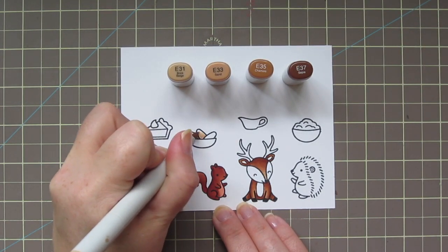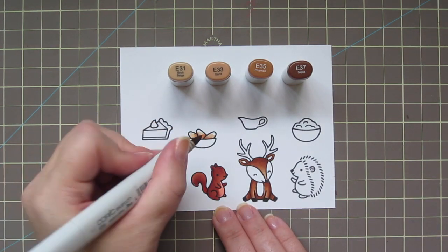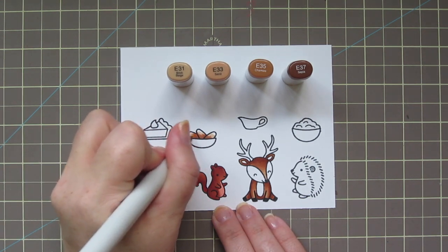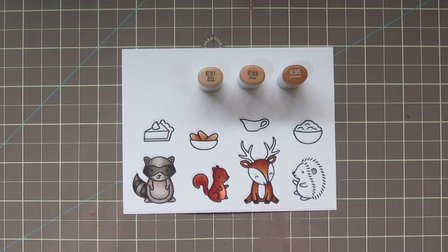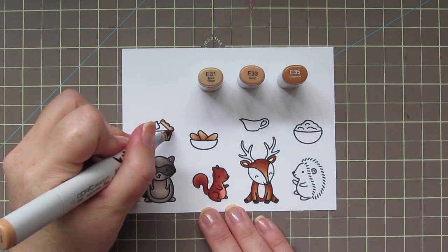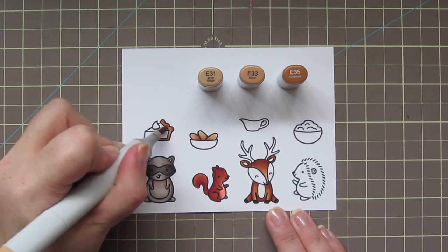I'm also going to use those lighter three shades for my loaves of bread. I'm starting with the E31 because I don't want my bread to look burnt, and I'm going to build up to the E33 and E35, then blend back down and finish with the E31. I'll also use those three shades for the pie crust since they're a nice toasty brown color — putting the darkest part on the top edge of the crust and in the corner where it would get the most heat, then blending back out with the E31.